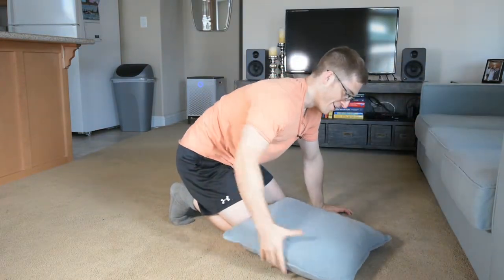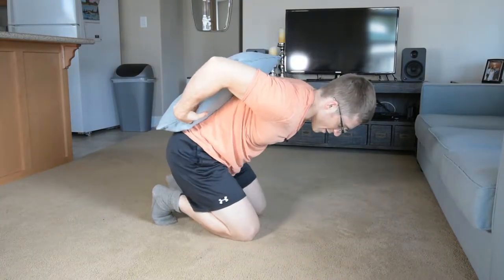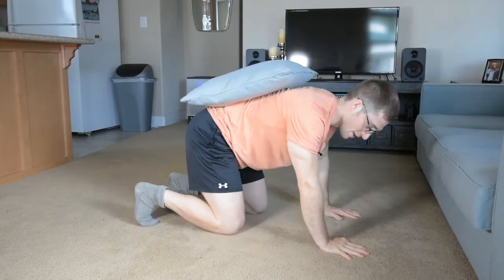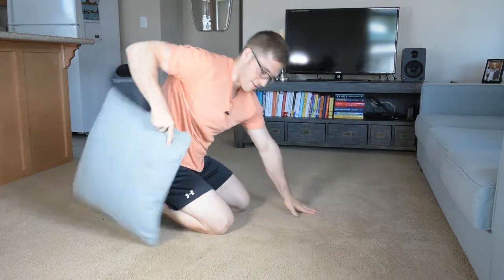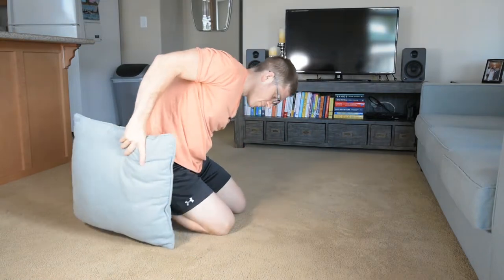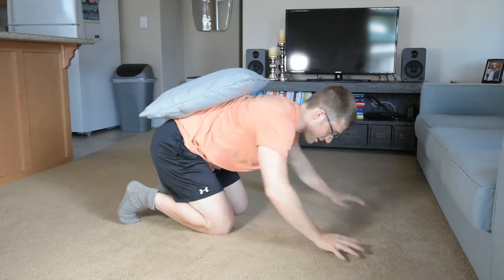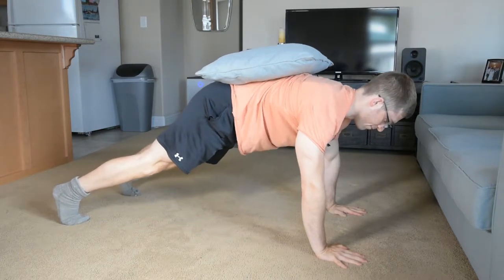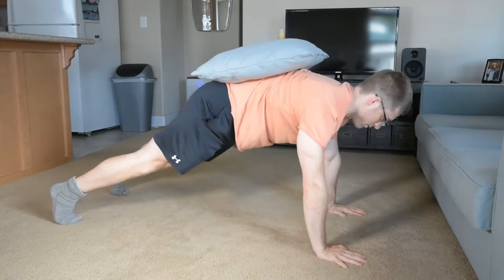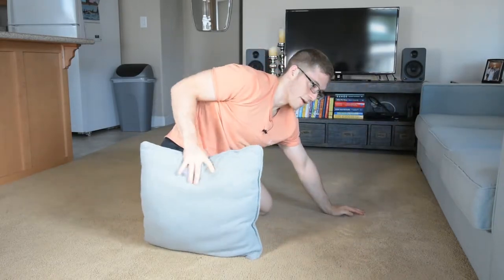My plate here is not very heavy, but the same principles apply. I like to start on my hands and knees, and that's how I put the plate on my back — just like that. When I'm done, I can just sit down, put the plate back, make sure it's not going to slide, and then set up — and then down and up. So that's plate loaded, first variation.